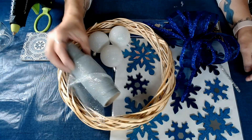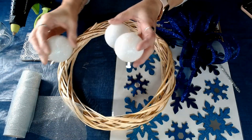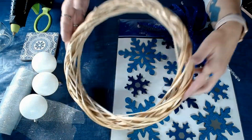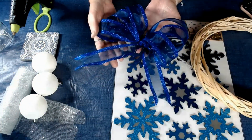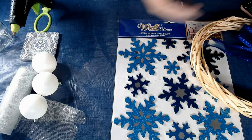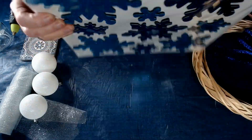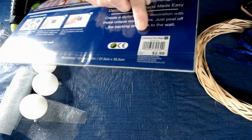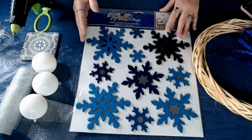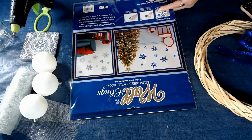So these are the supplies we're going to need: some tulle from the Dollar Tree, some balls that I got at the Dollar Tree, and a Dollar Tree wreath. I made this bow already because I am bow challenged and I didn't think you wanted to watch me make it. I got that ribbon from Hobby Lobby and I got it 50% off. And some wall clings from the Christmas Tree Shop — I paid $2.99 for them, so that was cheap.